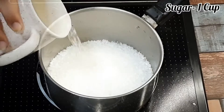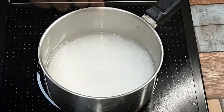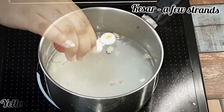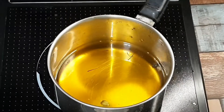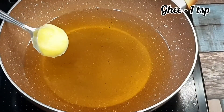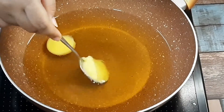First, we will make the sugar syrup. I will add 3 cups of water to 1 cup of sugar. We will put it on a low flame until the sugar melts. We will add the gulab jamun once the syrup is ready. The gulab jamun will soak in properly once the sugar has melted.